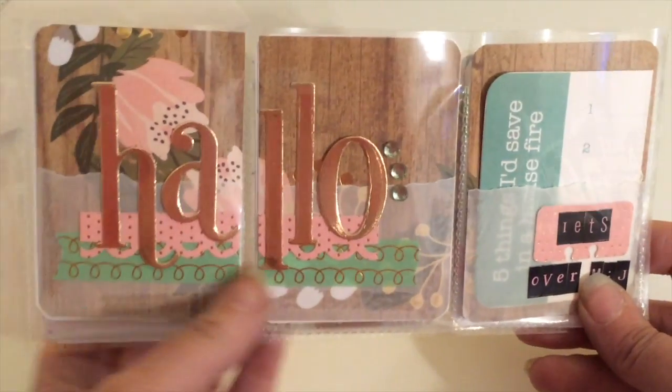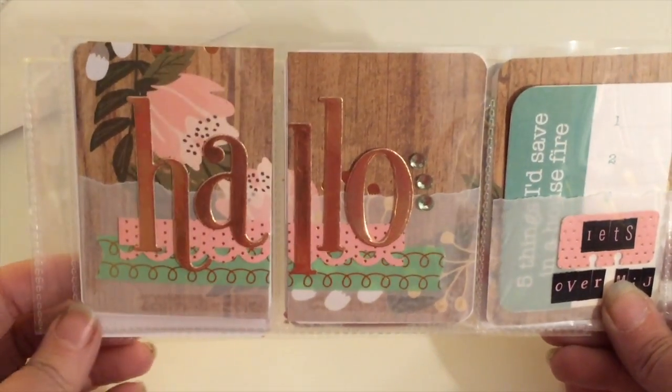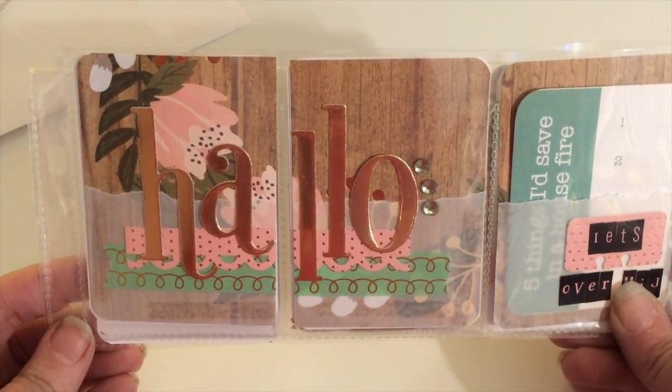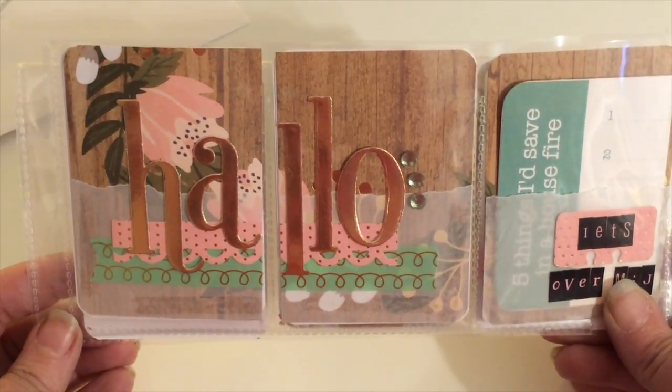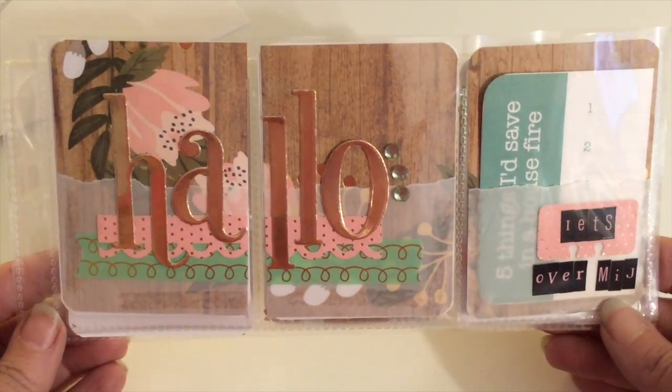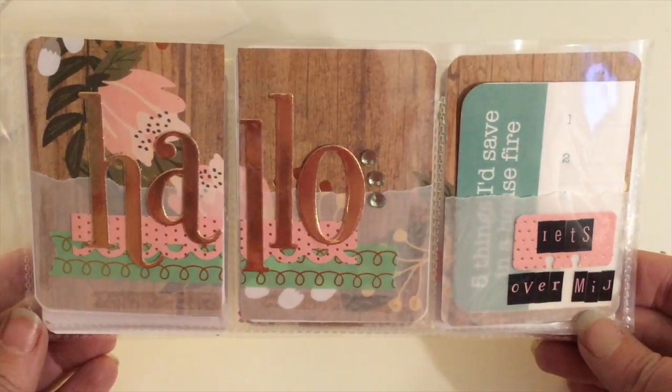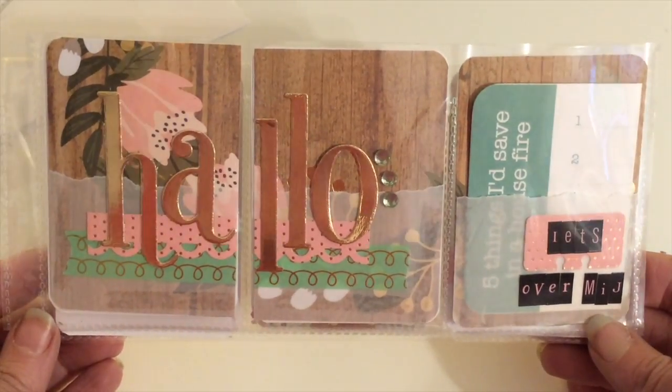You might notice here on the left — it isn't 'hello,' it is actually 'hallo,' which is hello in Dutch. Since my partner is Dutch and my husband is Dutch as well, I had him help me with some words I could use to make it a little more personal for her.